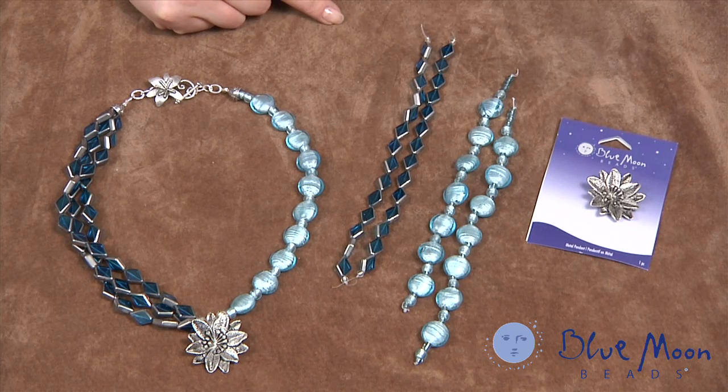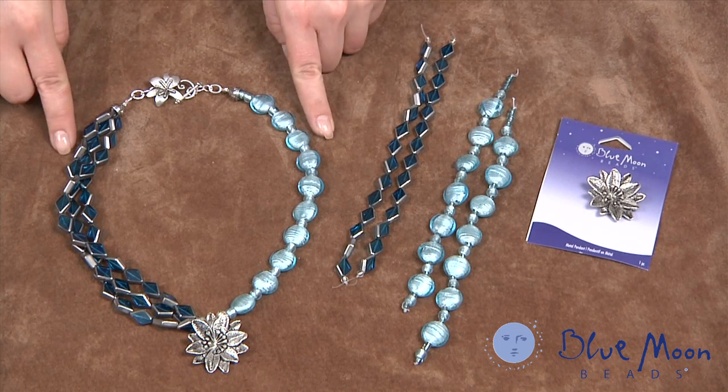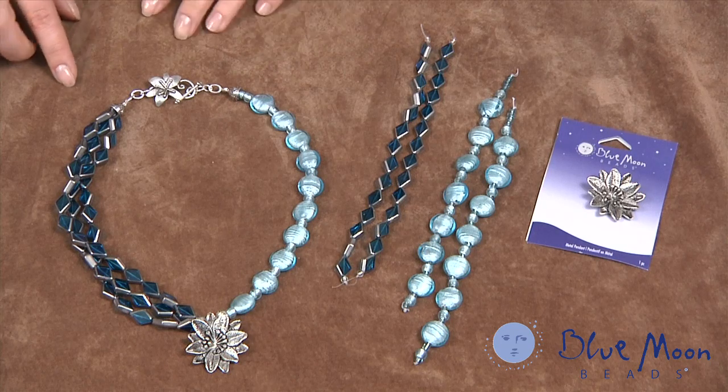This flower pendant is one I've always liked, so I was very happy to find beads that I could match with it. So now let's get started.